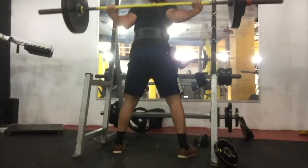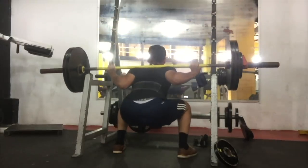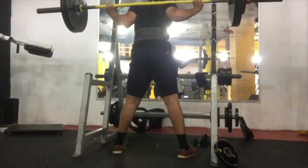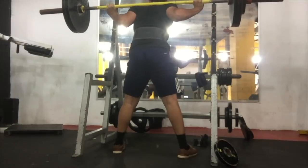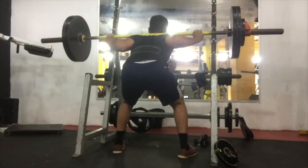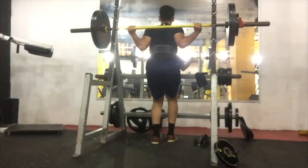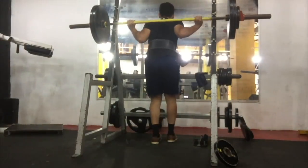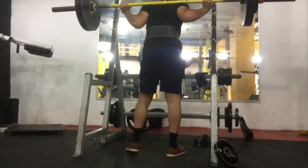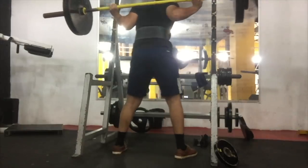Now we have a little bit lower bar position. My man's got a little bit wider stance here, so those knees are going to travel a little bit less forward. Overall, he does a really good job — pretty dang good job of control right there. What I would suggest is moving that stance in just a hair. You can see out of the hole, those knees are kind of caving in.